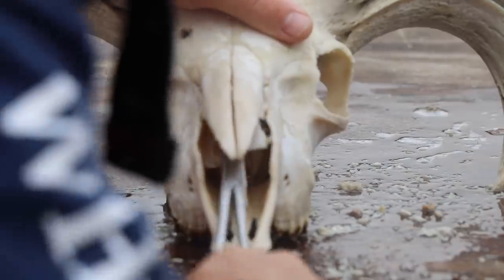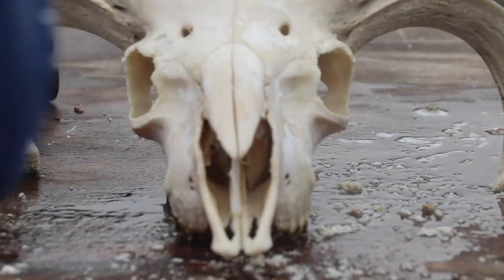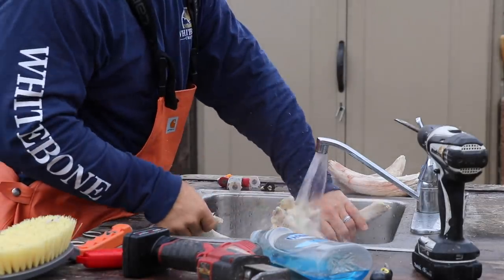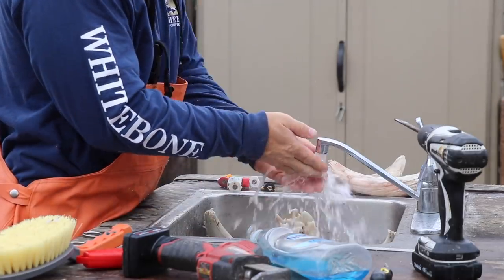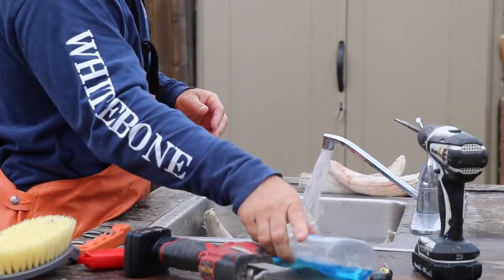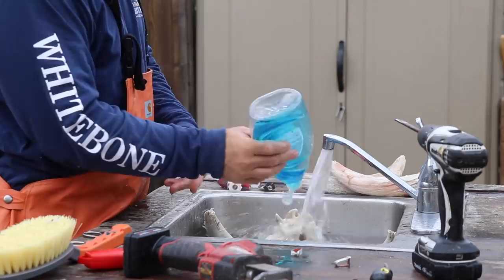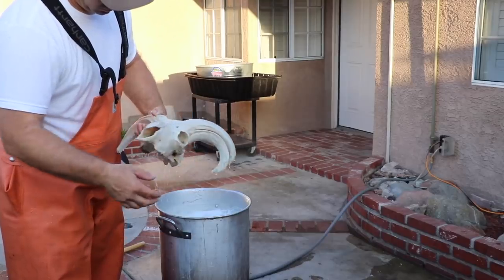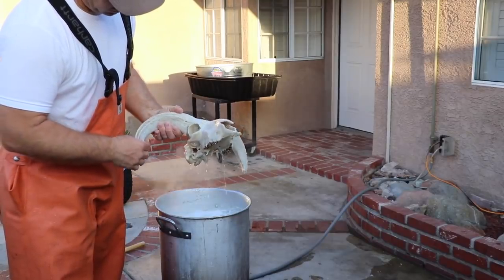With a pair of long forceps I remove all of the nasal cavity. If I can't finish the skull directly, I always keep it hydrated — I'll fill up the sink and soak the skull until I've got everything else ready to be whitened.